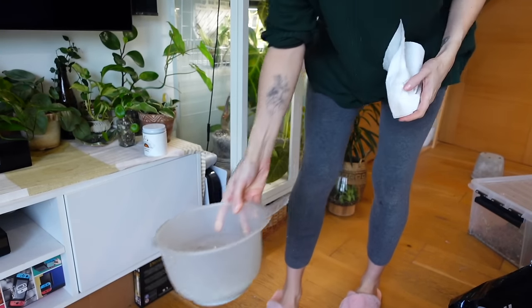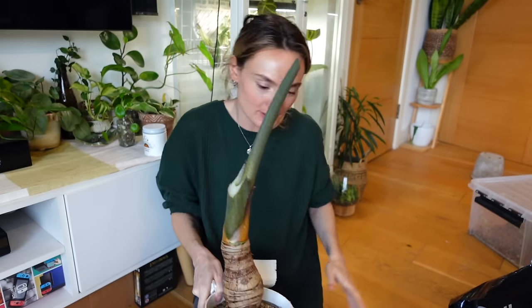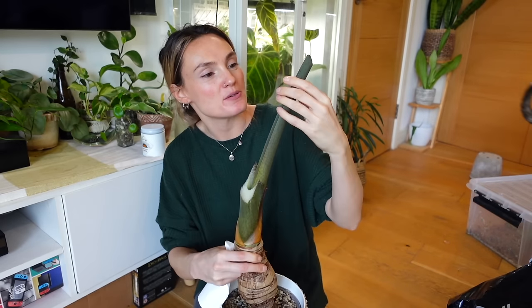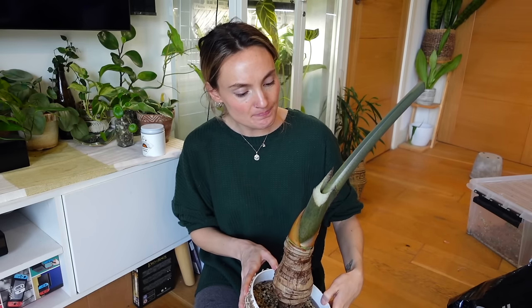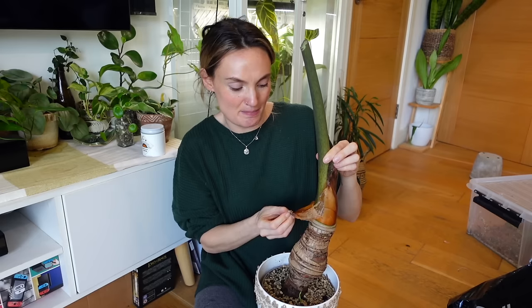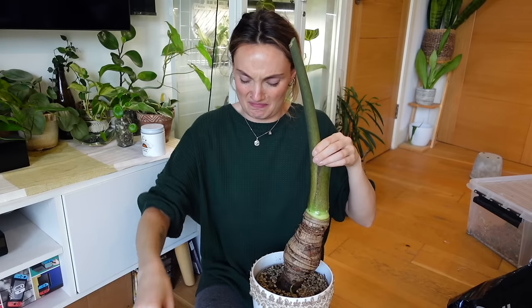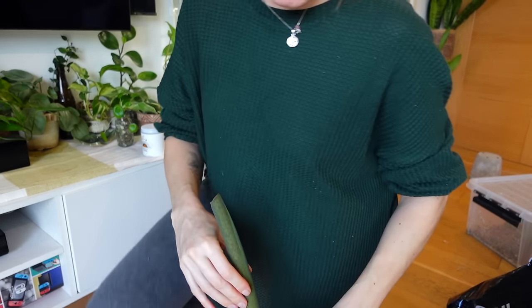I've mixed up some fresh horticultural soap and water to give this main stem a wipe over. Spider mites don't tend to affect the stems as much. There's an old slightly mushy leaf that's been needing removing for a while. Typically with this kind of plant I would say wear gloves, because it's an Alocasia containing calcium oxalate crystals which can be very stingy on your skin. I'll go and wash my hands after this. Back when this plant was literally bigger than me, I gave it a massive chop without gloves and my hands were burning for ages.